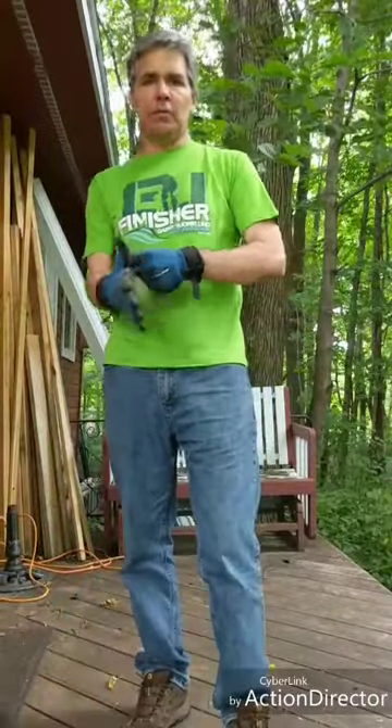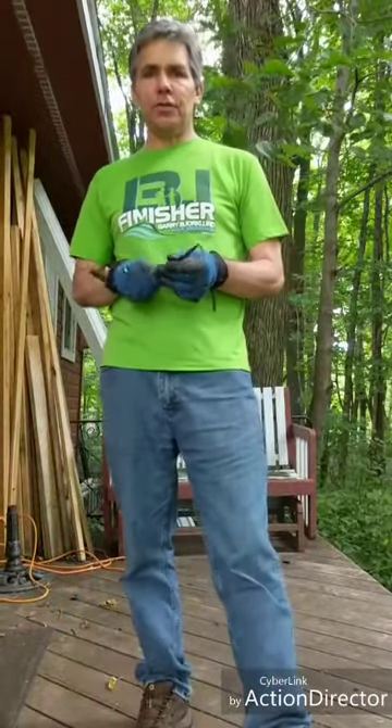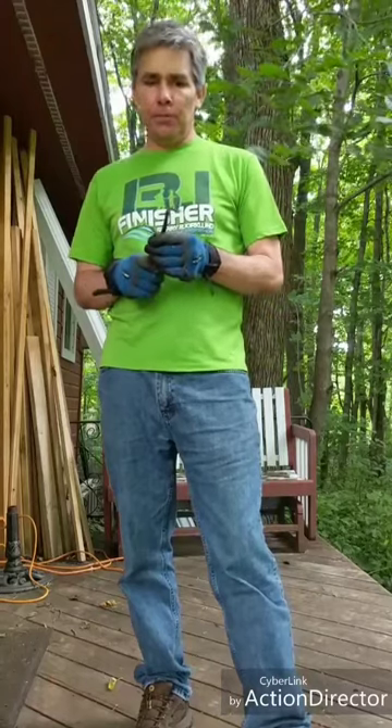Hi, this is Tom from Tom's Willowcraft. Today I thought I'd show you how to peel willow.